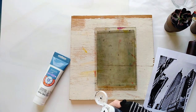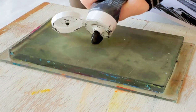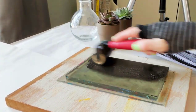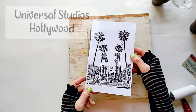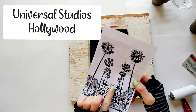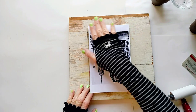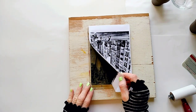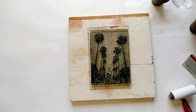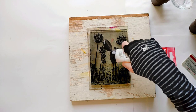I applied the paint to the gel plate and spread it using a brayer. The first photo I'm going to use I took outside Universal Studios. I place it face down onto the paint and I got a really good transfer here, so now I let it dry a little before I continue.